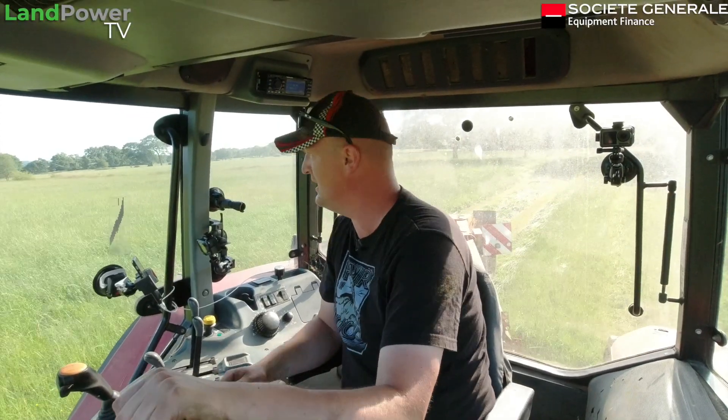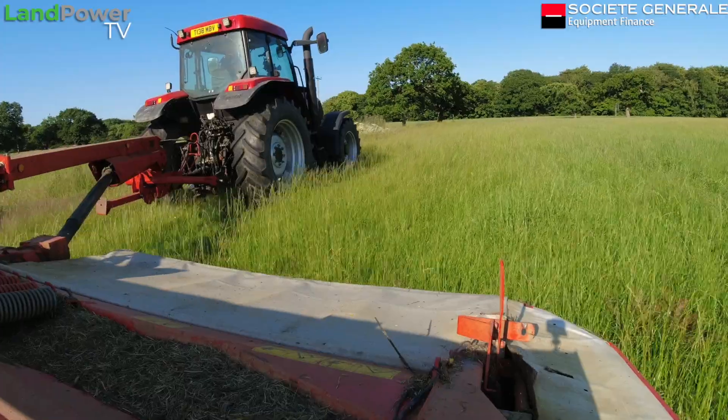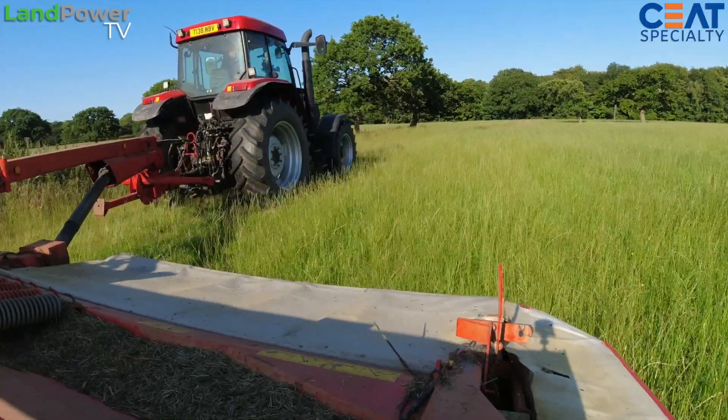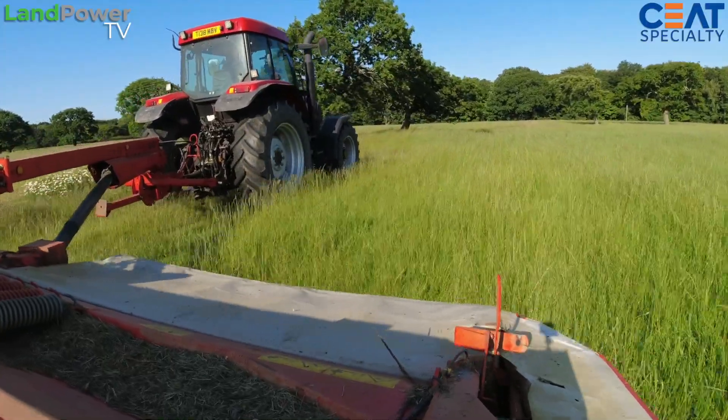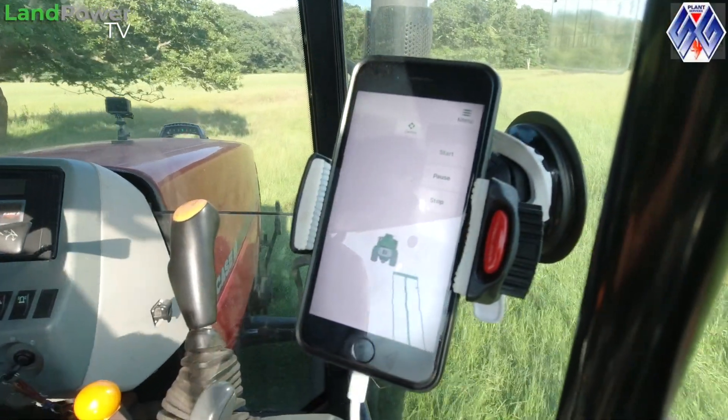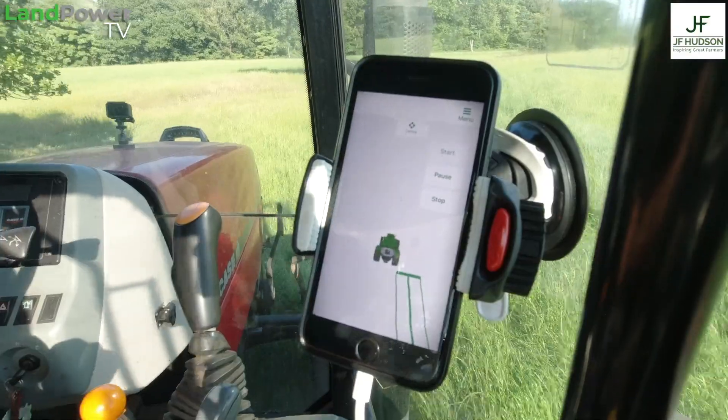Then, just as we set off, input the implement parameters. And if you want, like we're doing now, you can map out your field. And I believe once you've mapped it out you can save it as well — you can save all your fields to the cloud.